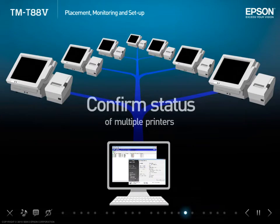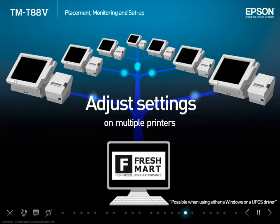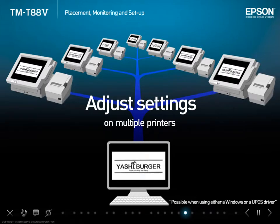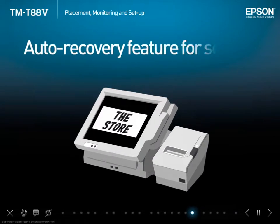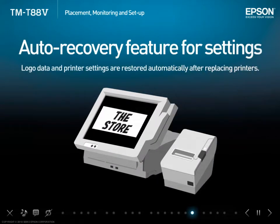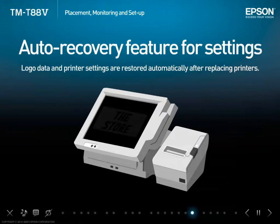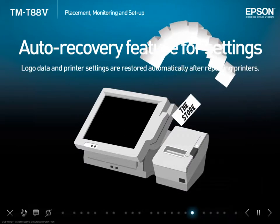The new utility allows the user to set up and monitor printers via network. It's possible to confirm the printer status and the usage levels for both the thermal head and the autocutter. It's also possible to change the registered logo and settings for each printer. The auto recovery feature for settings in the TMT885 utility automatically restores logo data and other printer settings when replacing a printer, so downtime is kept to a minimum by shortening the time necessary for printer replacement in the event of a breakdown.